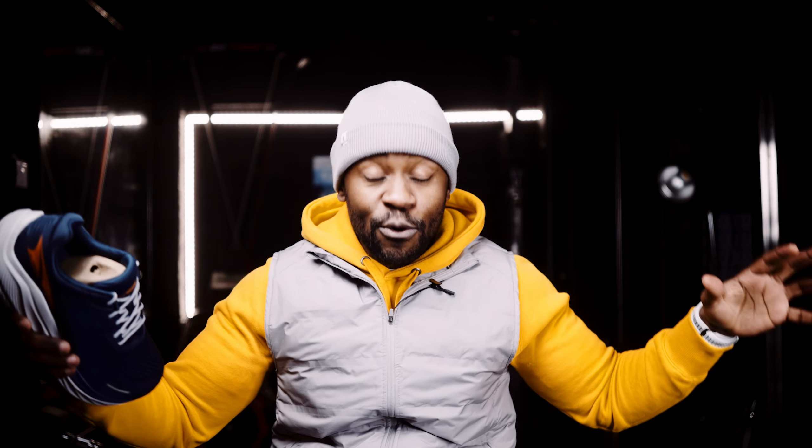Let me be open and honest — if it happens that this shoe is not what it's cracked up to be, I'll tell you. Thank you very much for spending time with me. That was the unboxing. I look forward to running in these shoes and eventually sharing my opinion with you all before Christmas. Thank you.